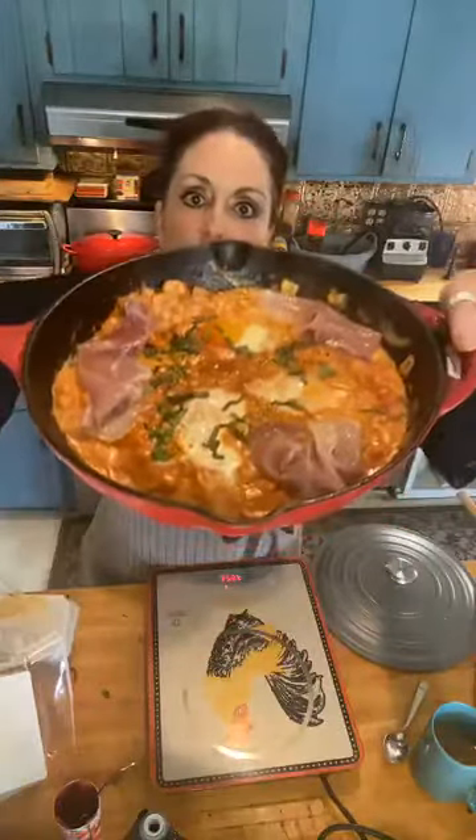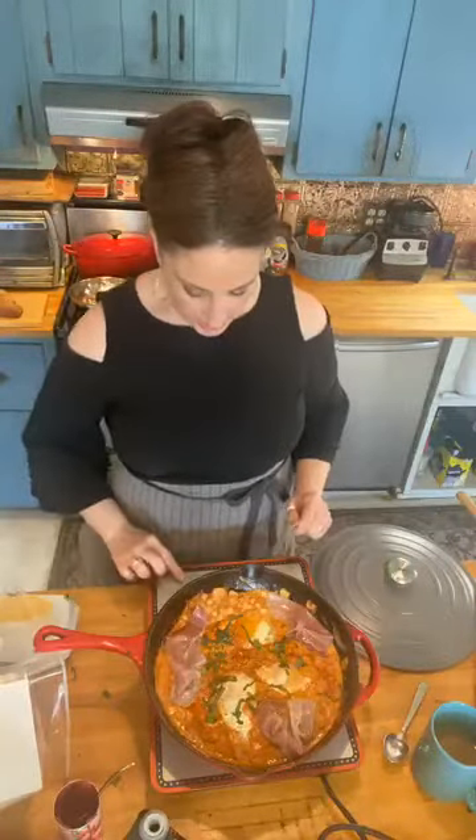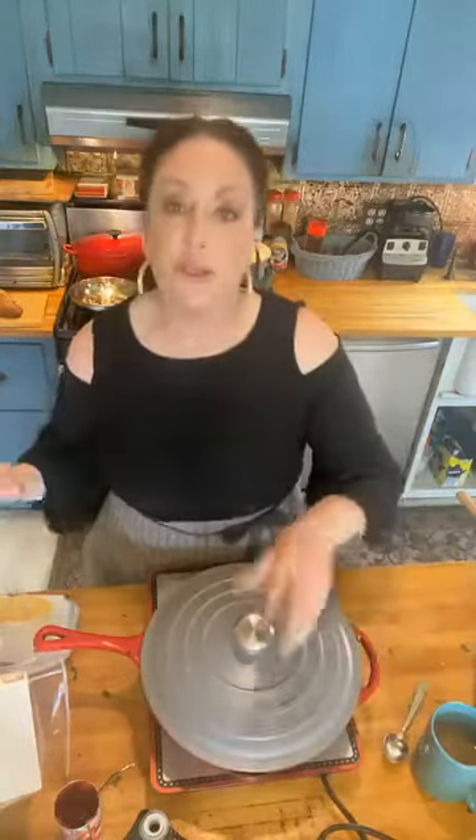Look at that guys — gorgeous. I think I can actually turn it off. Boom. I'm just going to top it with a little bit of pignoli nut. When you take it off an induction burner it turns off — but I wanted to show you guys that.